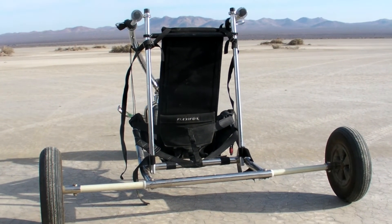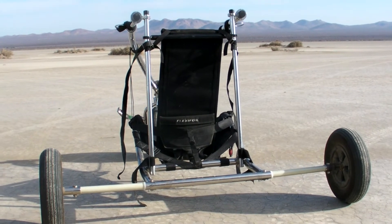Assembly of the trike buggy. Here the wheels have been put on the trike buggy.